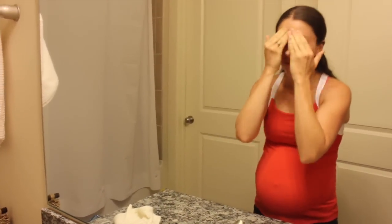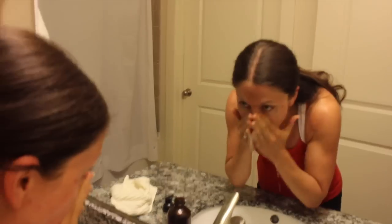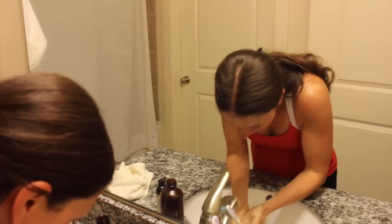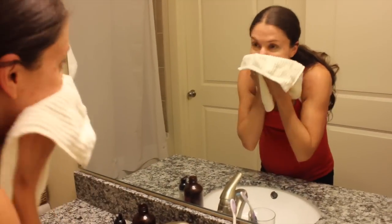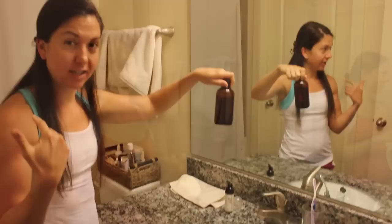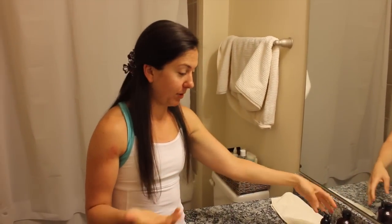We'll cover the morning routine in another video, but that's it — we just do this once a day. You'll see in a second how easy it is to make, and it's really easy to customize to what oils your skin likes. That's what we love about it.